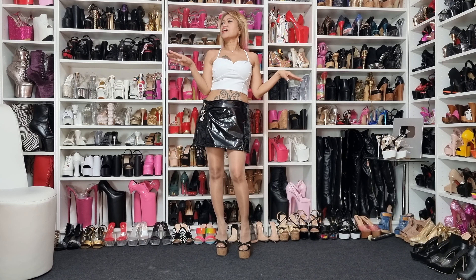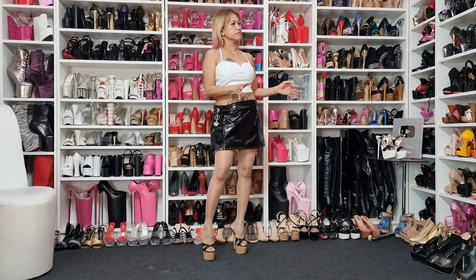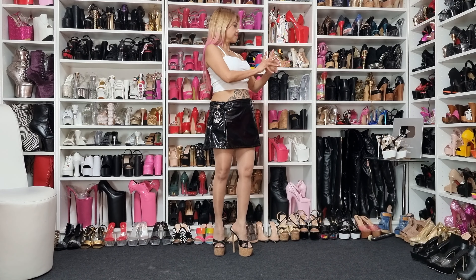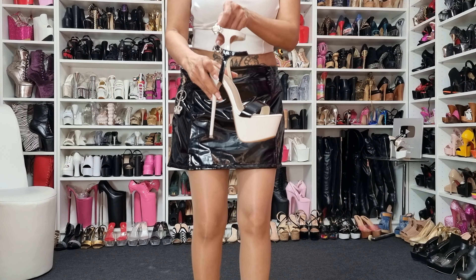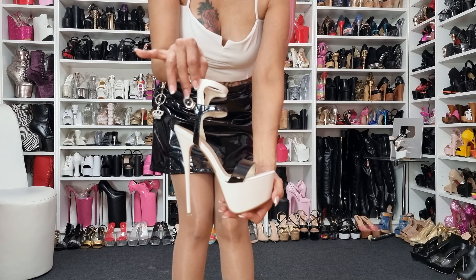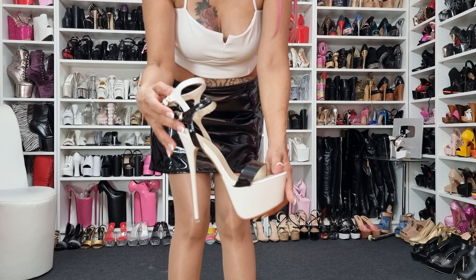Today the weather here in Switzerland is not bad — no sunshine but it's a bit warm already. That's why today I prepared something for the summer. Here you go — look at these nice platform sandals!